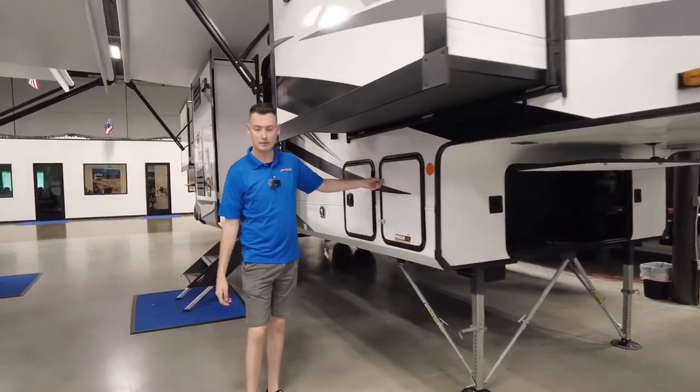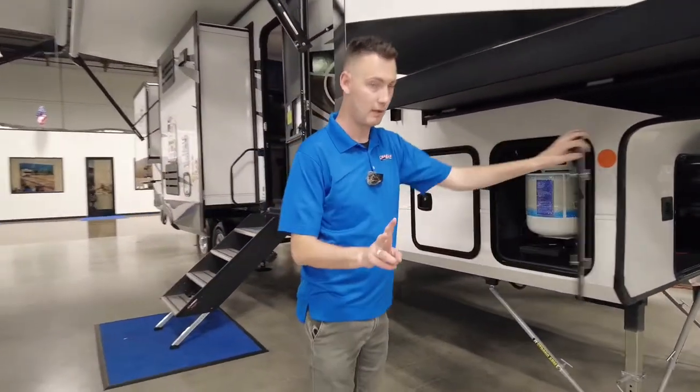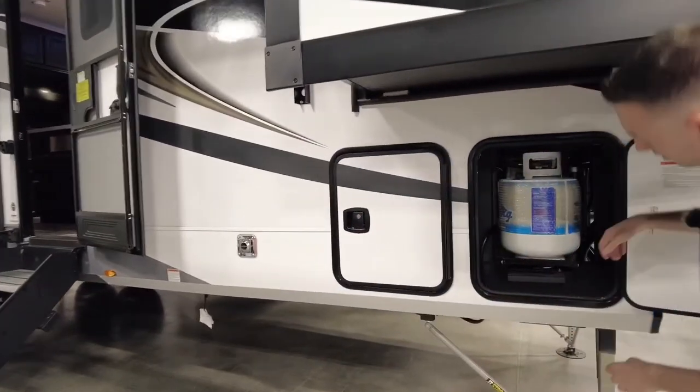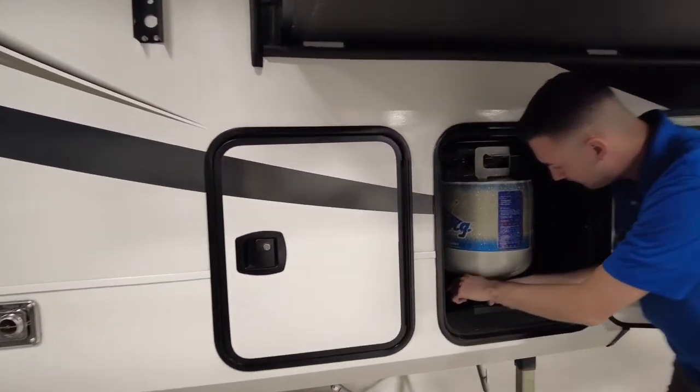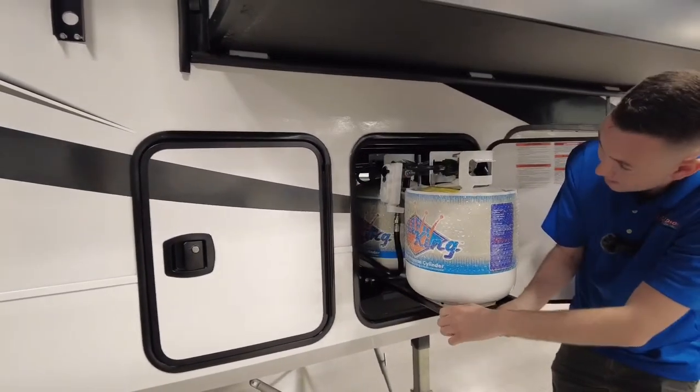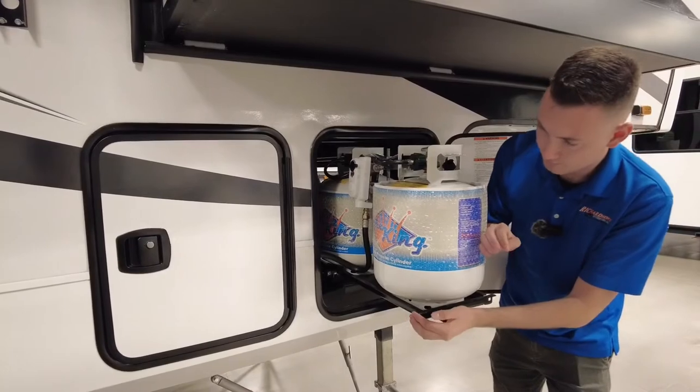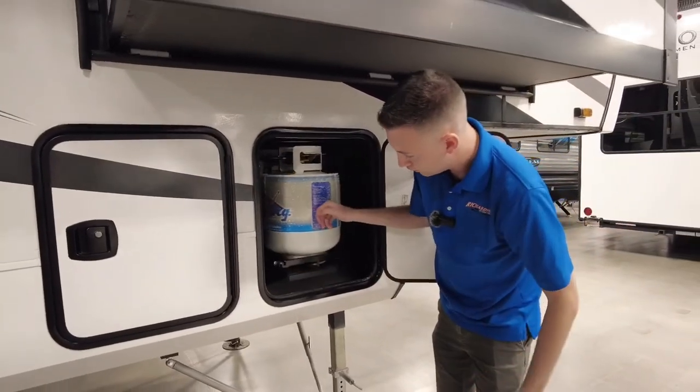You've got three propane tanks on these. Two of them are connected; the one on the other side is not — it's just a spare. But you can pull it out if you need to swap tanks. I haven't seen another brand do that in quite a while.